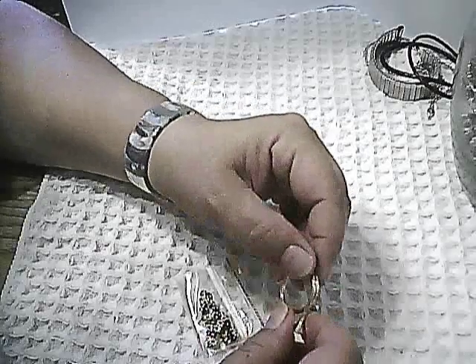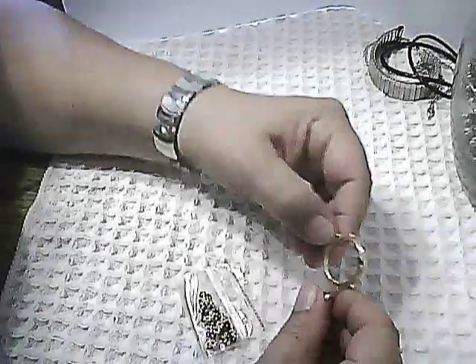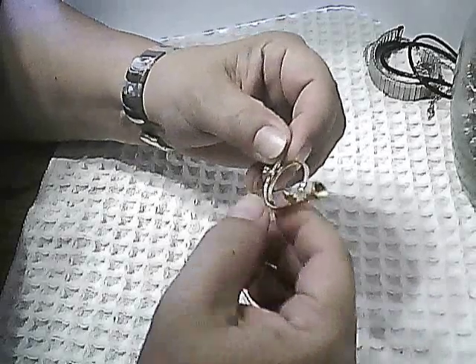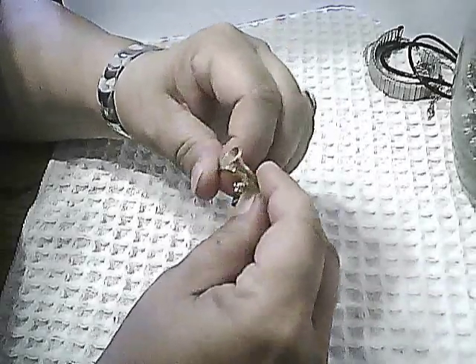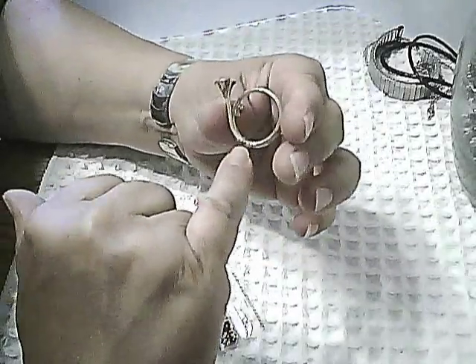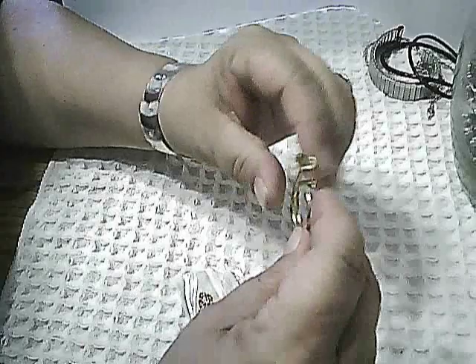A couple other broken pieces here at the top. Here's a broken pin — a metal horn — I guess it had some kind of decoration on it. That might be able to be reused in a Christmas decoration.